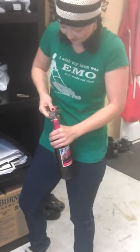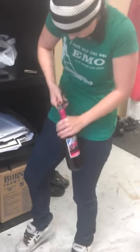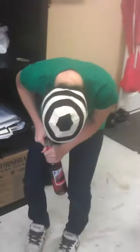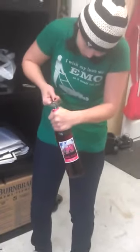Put it between the thighs. Squeeze the bottle between your thighs. Yeah, I'm going to have to sit down with this one. It's not coming out. You can do it. Fuck!